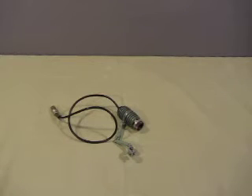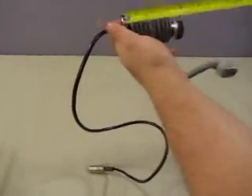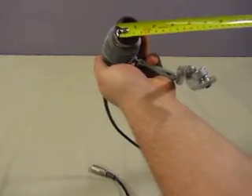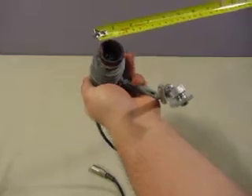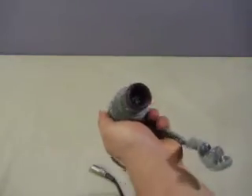Up for auction we have one Watsit and Barnet Microscope Light Source. The light source measures 4.5 inches, and the opening here is an inch and a quarter, or 32 millimeters.